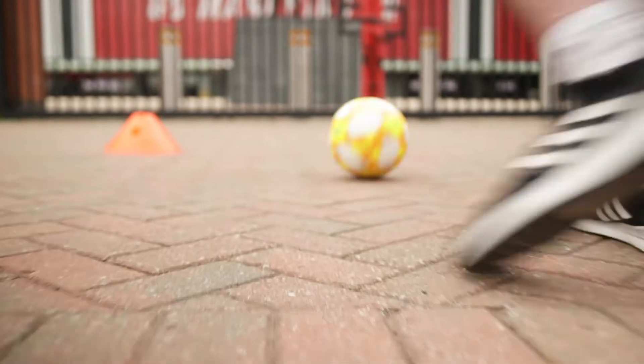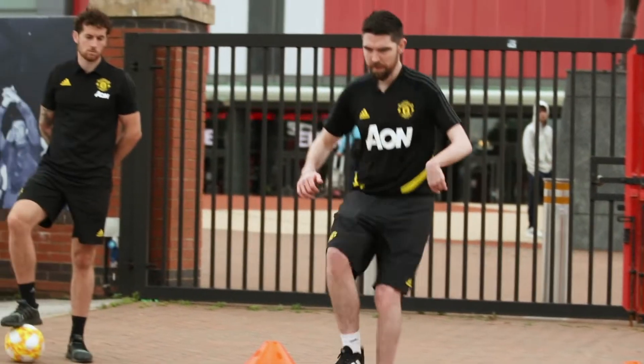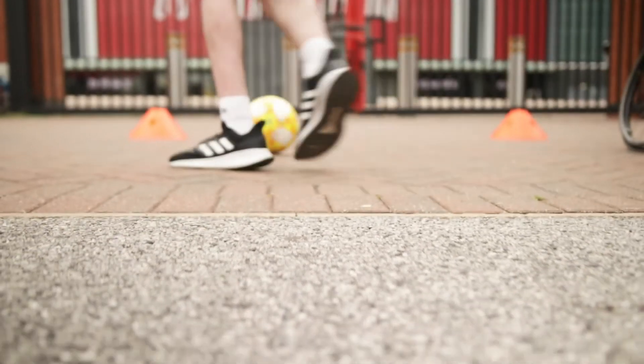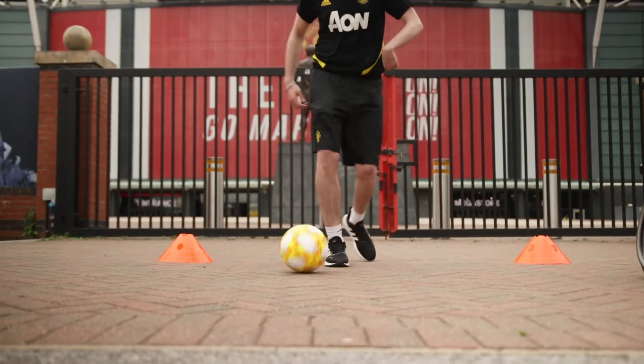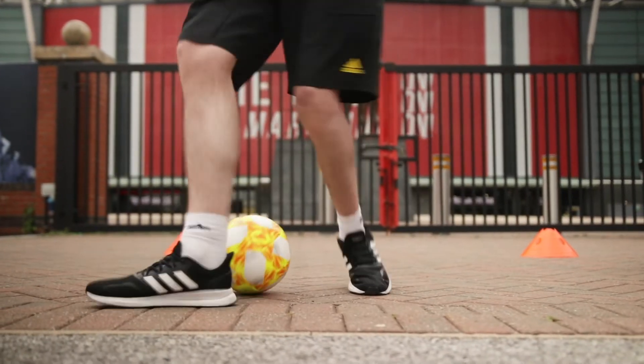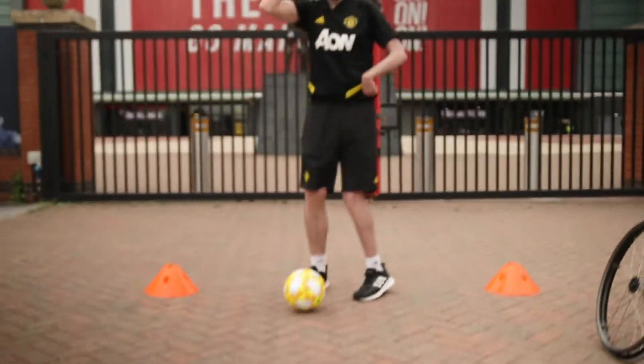Check your shoulder, Danny. Put your foot on top of the ball and turn — just put your foot on top and flick it behind you for your stop turn. That's it, fantastic. Well done, Danny.